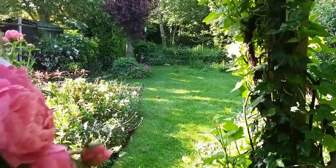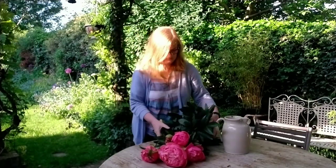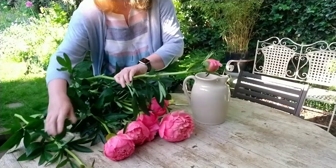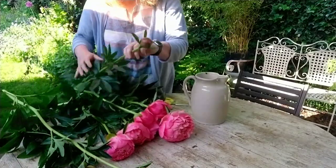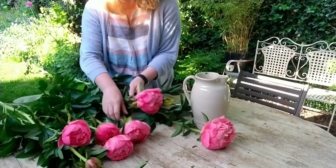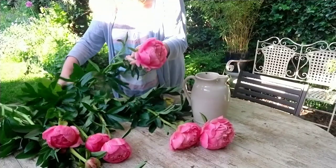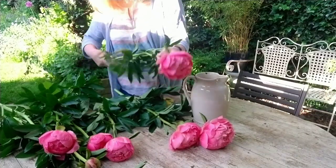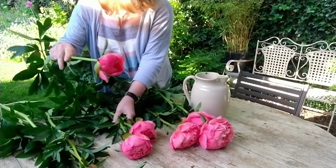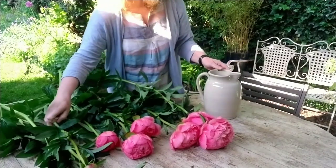I've picked my peonies first thing in the morning — about seven o'clock, and you can see the sun's coming up. It's always a good idea to pick your flowers in the cool of the morning so they don't wilt. Here I'm sorting my flowers according to size: the three largest, the three middle-sized, and then the three buds — which aren't tight buds but at a marshmallowy stage, starting to show a little colour with a bit of a squidge to their heads.